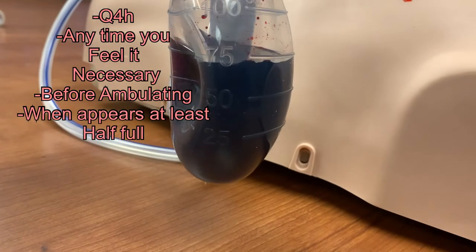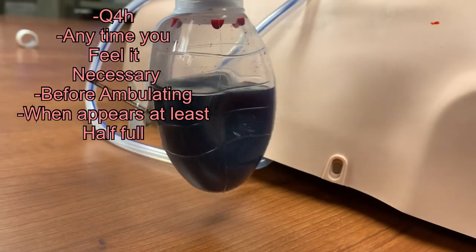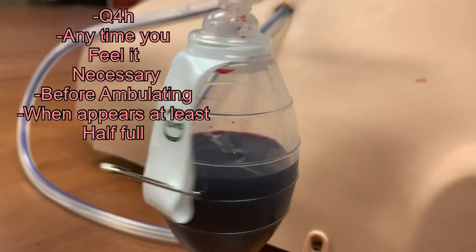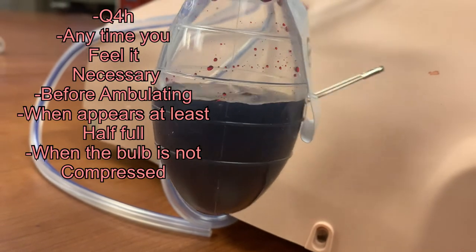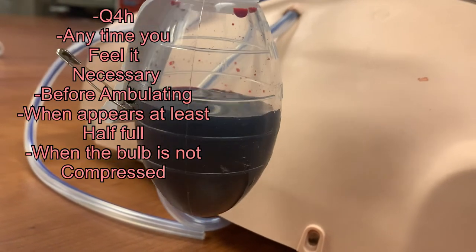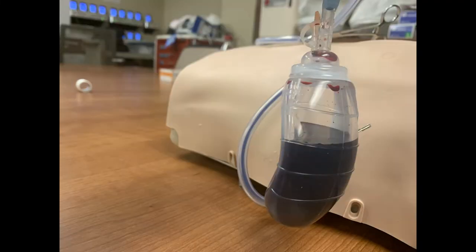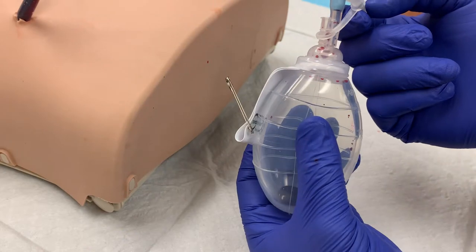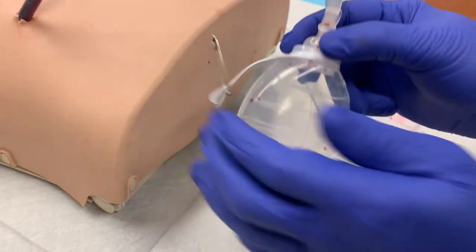If the drain is more than half filled, empty the bulb. Anytime you're in the room, make a habit of checking the drain to see how full it is. If you notice the drain is almost fully expanded or is fully expanded, empty the bulb and compress it to continue providing negative pressure. The bulb is only effective if it is compressed, and the more it is filled, the less it is compressed. By regularly emptying and resetting the bulb, you are ensuring that it is always applying negative pressure and draining fluid from the operative site.